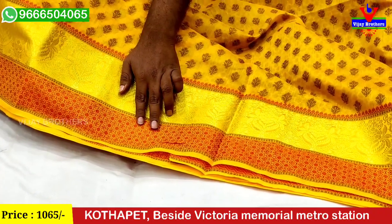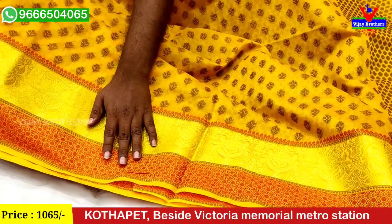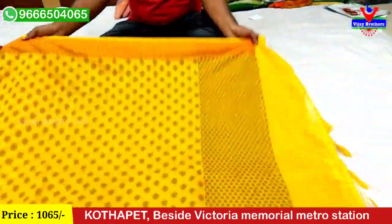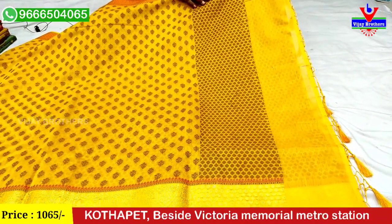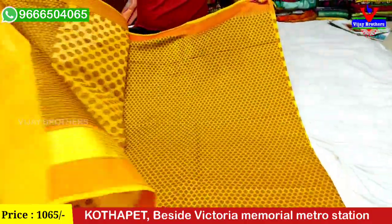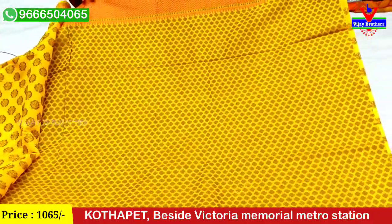We have very small white flower booties. We have a 3-inch thread weaving pattern and a very beautiful blouse.